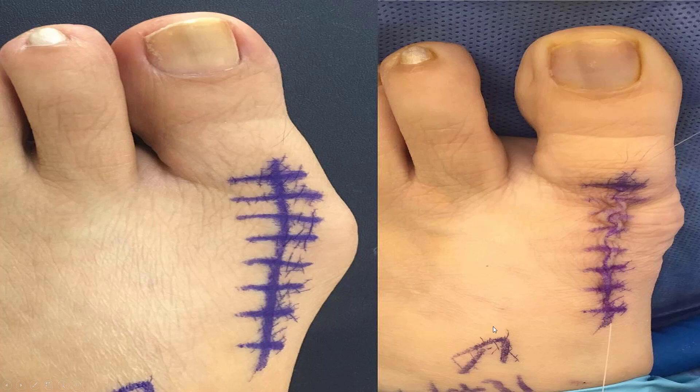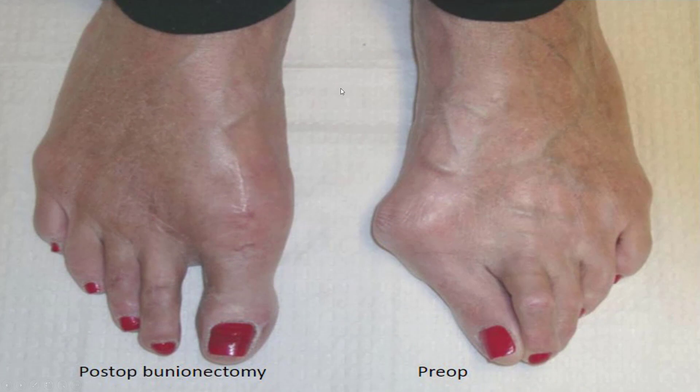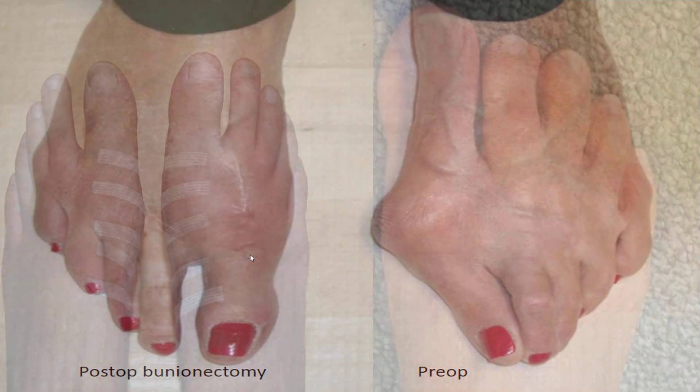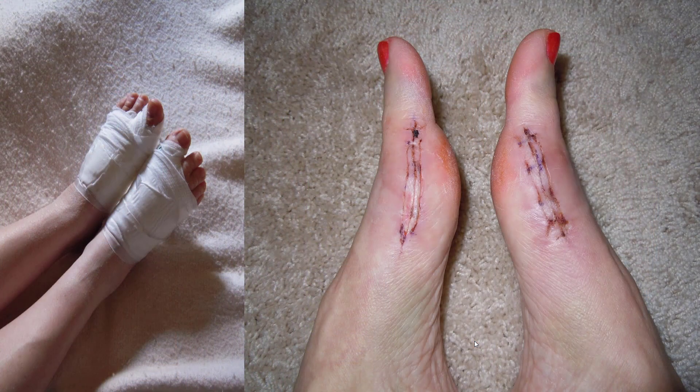The incision can be very minimal — it just comes over the big toe joint, usually with a couple of screws in most cases, and your bunion is corrected. This is what it looks like one week out during a dressing change, then a few weeks to a couple months out you're all healed up. Here's the before, here's the after, and this is what it looks like immediately afterwards and a couple months afterwards. These are what the dressings look like — you can wear a surgical shoe and keep walking.